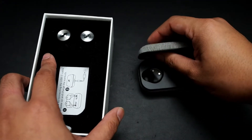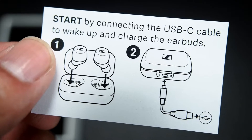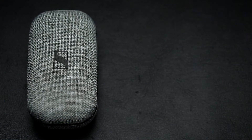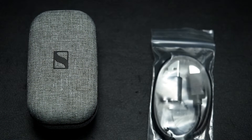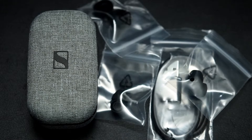Inside we have the case itself. They've got the two earbuds, which should magnetically clip in. You also get a slip with basic instructions. What you get out of the box is the case with the earbuds, a cable, ear tips in three different sizes — four total if you include the ones already on — and some documentation.